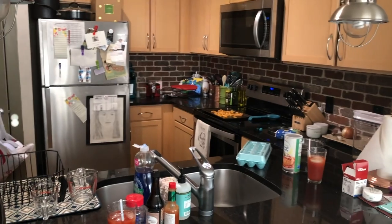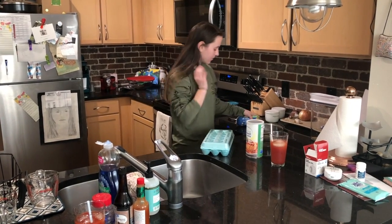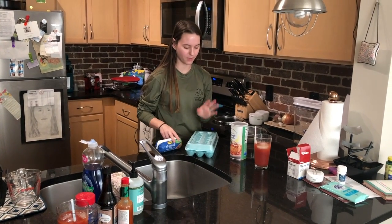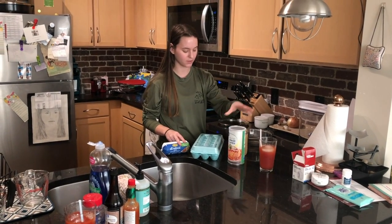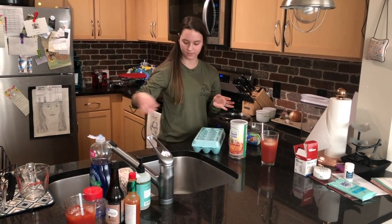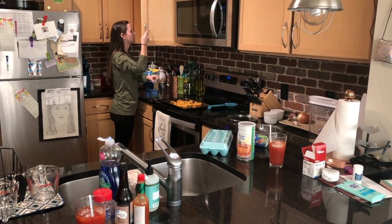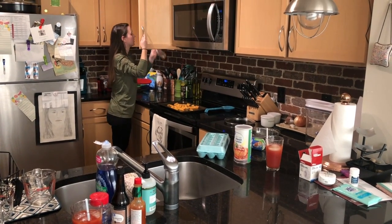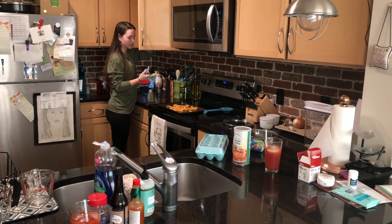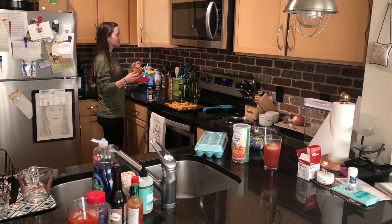Now we're going to get into the turkey burger. We're using all-natural fresh ground turkey, 90% lean. We're going to put in an egg, some Italian-style bread crumbs, some honey Dijon mustard, and then some seasonings. Let's put some Italian seasoning, garlic pepper, onion powder — actually let's use minced onion, I think that'll be good — and some paprika and cayenne.